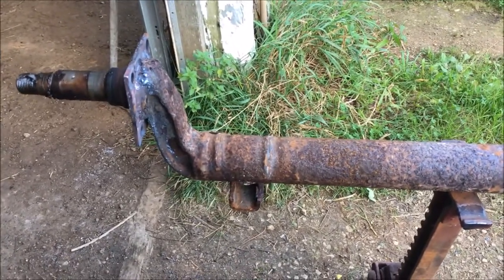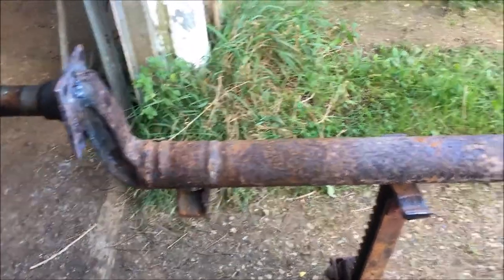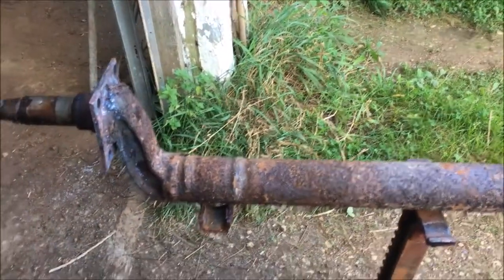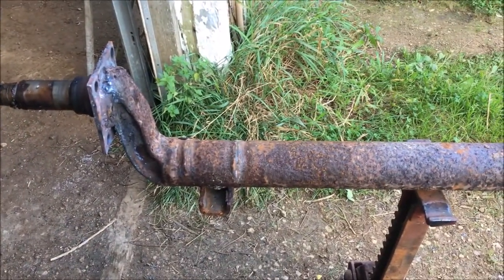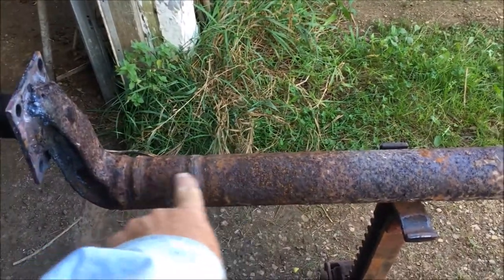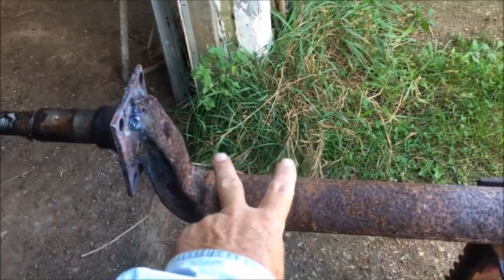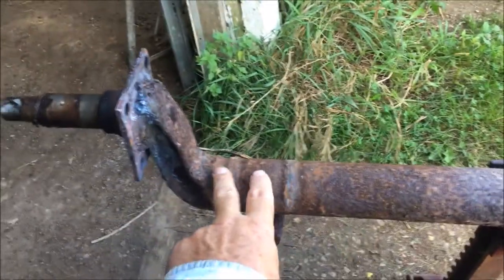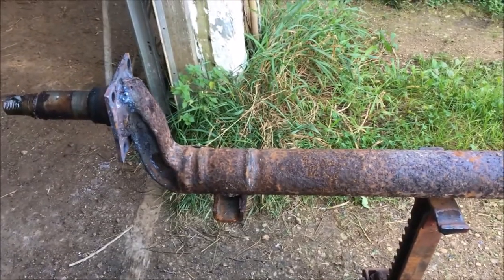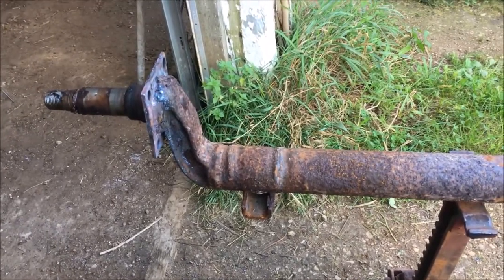These axles are pretty thick, but looking around my scrap pile I see I do have part of the other axle sitting here. What I'm going to do is cut a piece of that — maybe about six to eight inches long — then slice it diagonally and lay it on top here, weld it to the spindle here and along here. That will essentially double the thickness there, which should add enough strength that it should be all right. That's the plan.